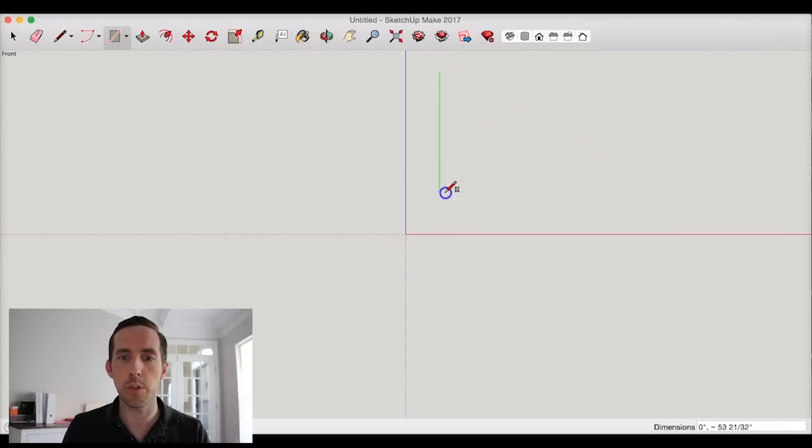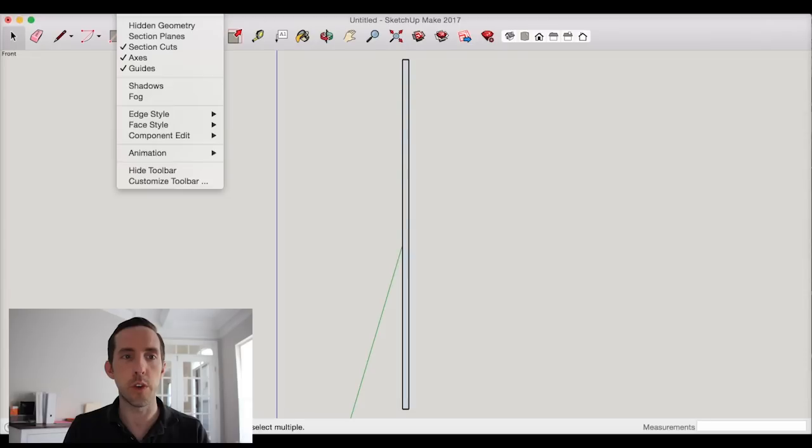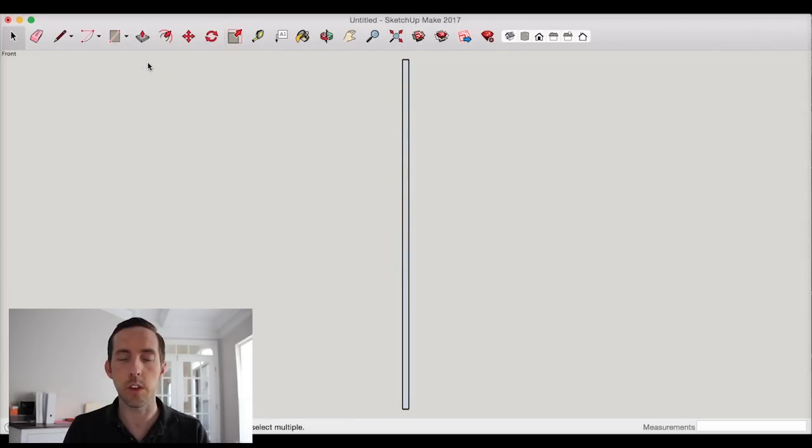I'm going to draw one of the side boards looking directly at the front of the cabinet. This will be three-quarters of an inch thick by 42 inches tall — I'm snapping the rectangle drawing tool, and looking at the bottom corner I can see the first number is the thickness and the second is the length. So I type three-quarters of an inch by 42. It changes scale, so I snap that in and go to View to hide the axes since they can be a little distracting.